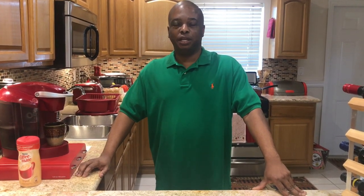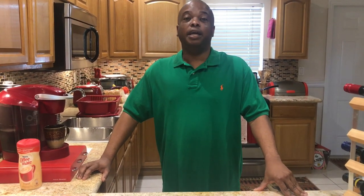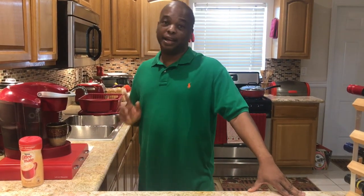Hi, I'm Bahama Marv and welcome back to another episode of Caribbean Dish. Today we'll be making some down home bohemian boiled fish. It's going to be really good, but before I get started with that I gotta get my coffee.